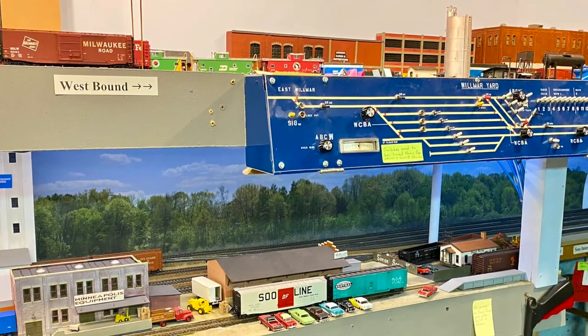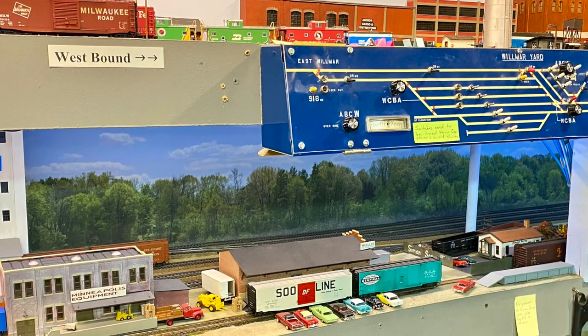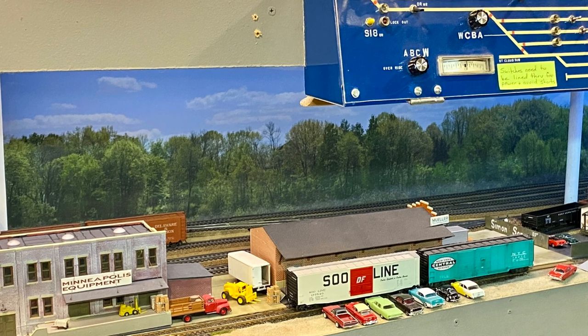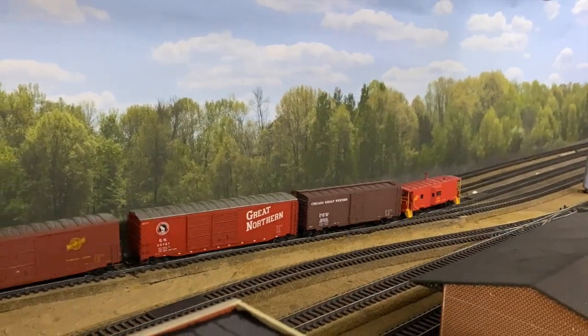The last area we upgraded the background of was alongside our interchange tracks. This used to just be a blue painted brick wall. I think this is an improvement. We'll let you take a look at a few of the trains getting put back into position.